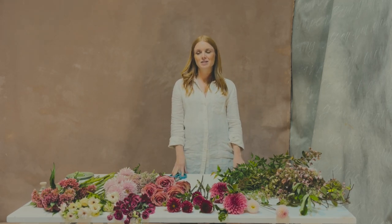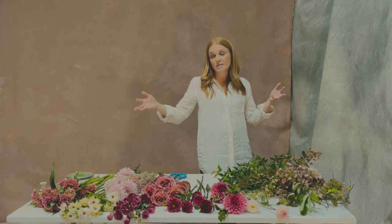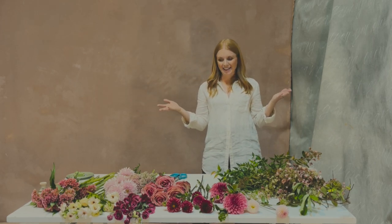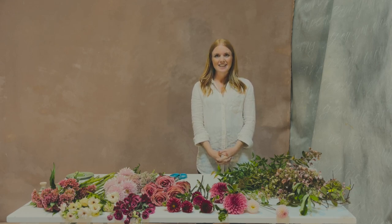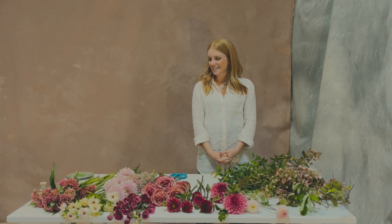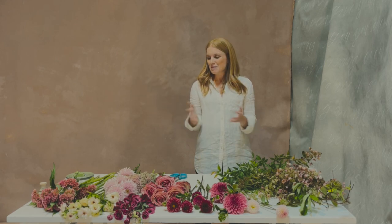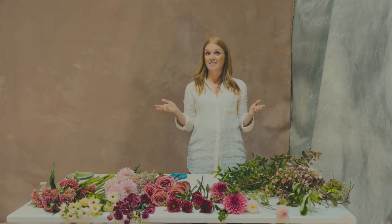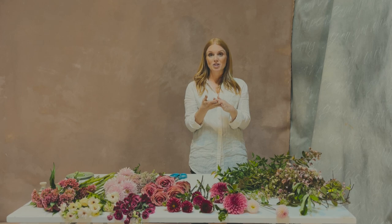My company is called Vintage Florals and we produce events — specifically just the flowers. I'm trying to stay in my lane because events take a lot of people. I've been doing flowers for about 20 years and I still love it. I love working with brides, and one of the things I start with in a meeting is: what kind of bouquet do you want? I feel like the bride's bouquet should set the tone for all of the design for the entire event.